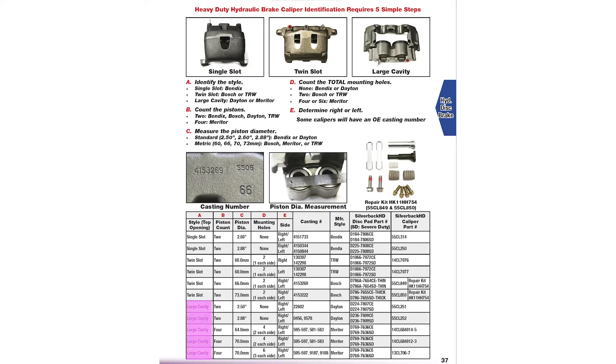Now go to column A in the table and find the large cavity options. Second step, B: count the number of pistons.